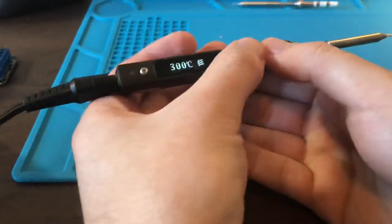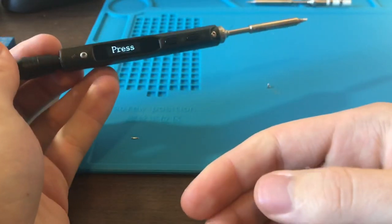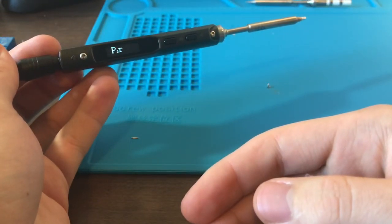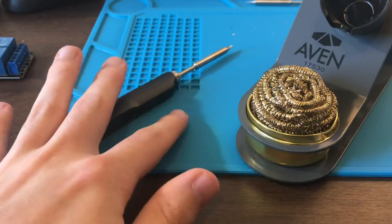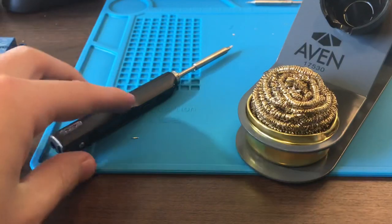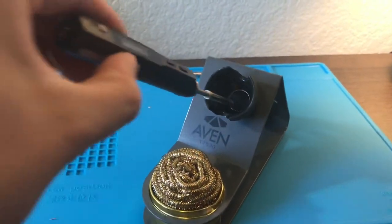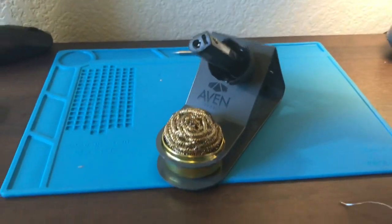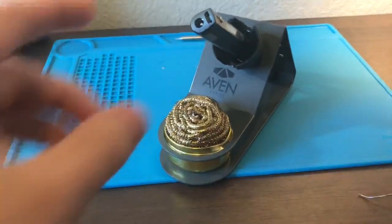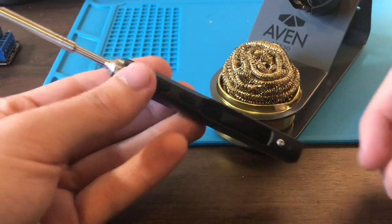To power it off you just hold both buttons and it goes back to this screen and begins cooling off. As you can see, if you just lay it down on a table the tip doesn't touch the table, so it's perfectly fine to use without a stand — but I personally like to have a stand anyway, so I got this one which has a built-in tip cleaner.